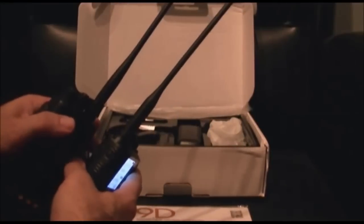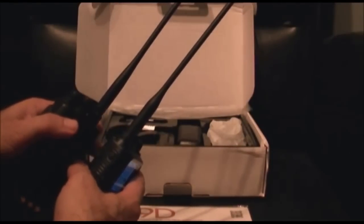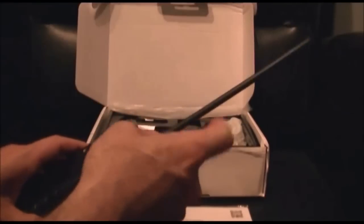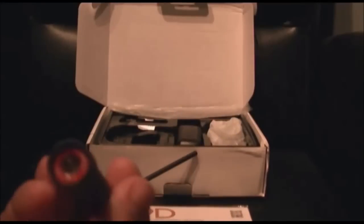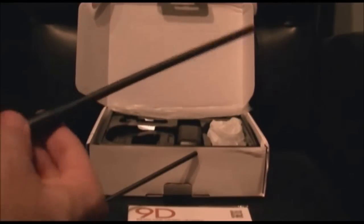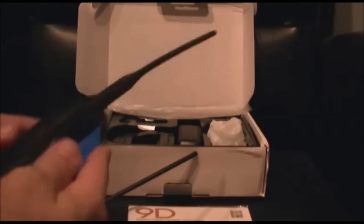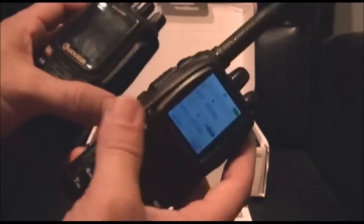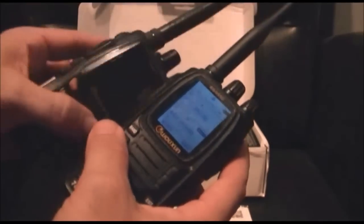The antennas on these two radios — the UV-8D and 9D — are about the same. They're both SMA male. It looks like the 9D is a little bit taller, and it looks thicker than the UV-8D, but I've got an extended battery on the UV-8D. So stock-wise, it's about the same size as the UV-8D.